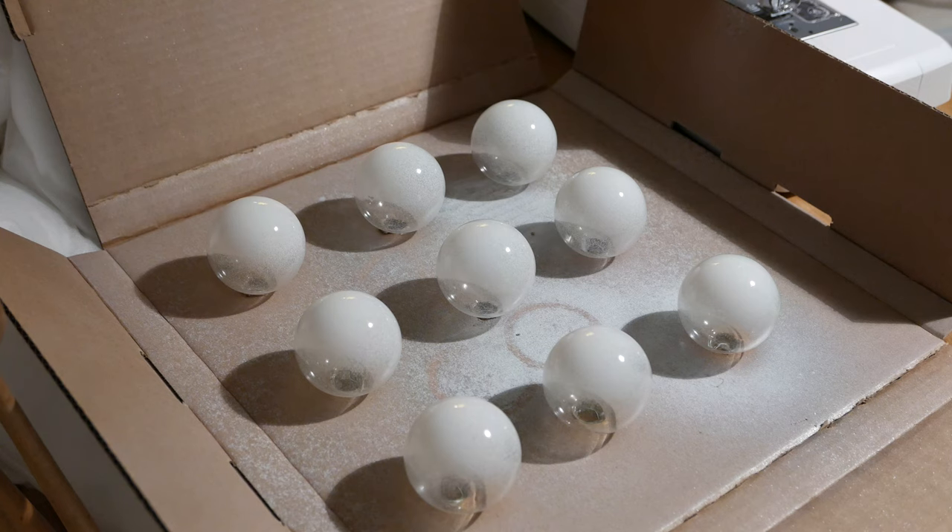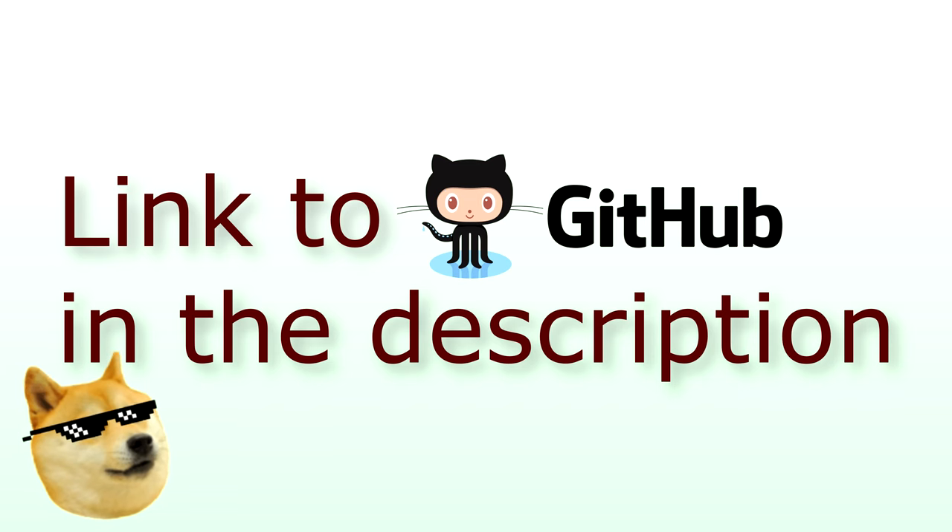The next step involved writing the code for my ESP and a small web app so you could connect to it through Bluetooth. I'm gonna leave a link in the description here so I won't have to bother you with my coding.